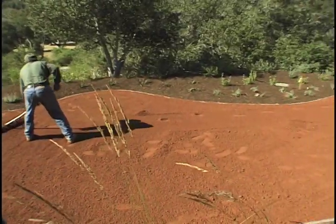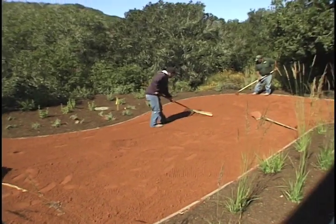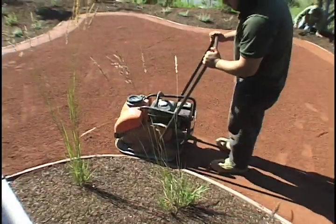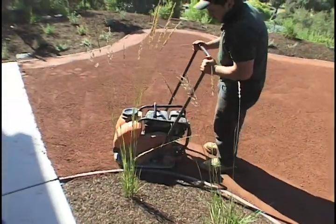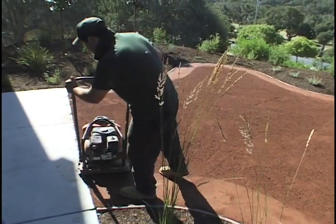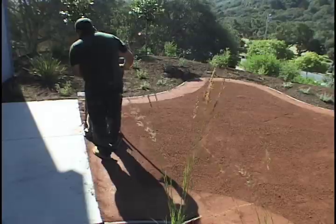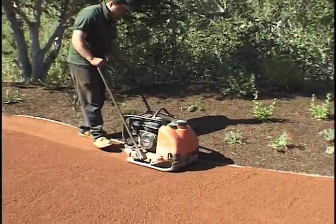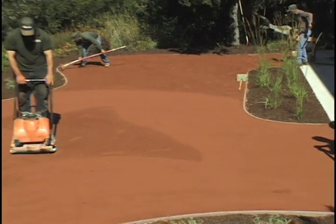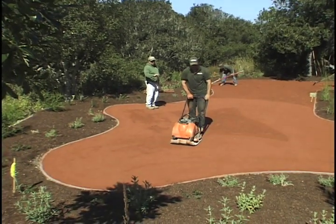After the Granitecrete is in place, rake it out to a uniform depth and establish rough grade one inch above your forms. Next, begin compaction using a vibratory plate or similar compaction equipment. Pay special attention to the compaction of corners and edges. The entire surface should be thoroughly compacted and is complete when footprints are no longer visible. Compaction should be approximately 92%. Keep transitions to grade as even as possible to avoid trip hazards.